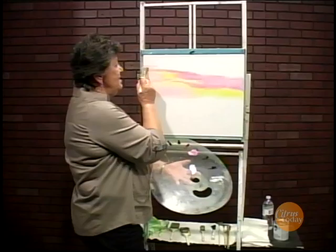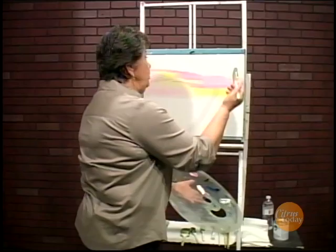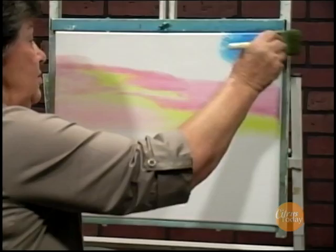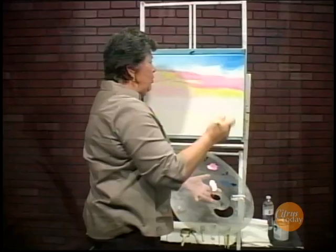Here's some alizarin crimson. I love the pink colors in the sky. Put it on a little bit rough, put some more crimson right down here. When it hits the yellow, it turns a beautiful coral color, which I really like in the sky also. I'm just trying to put a little bit over the top of it so that way when I go in there and put a little bit of blue up high in the sky, we don't mix it with our yellow and we don't get green up in the sky.